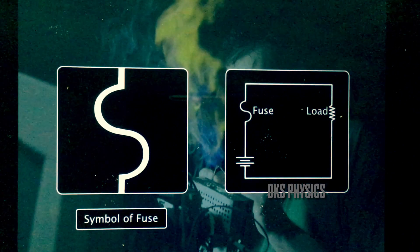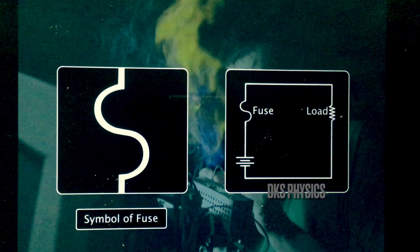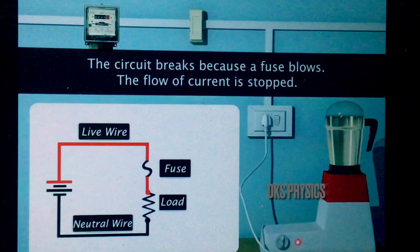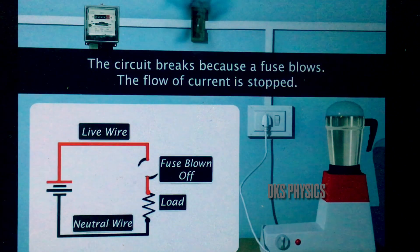The current flow should not exceed the safe limit. Since the fuse wire is thin, has a low melting point, and develops high resistance, it prevents the flow of excessive current in the circuit. Thus, we can protect costly equipment from damage due to overload or short circuit.